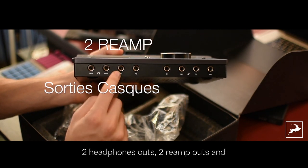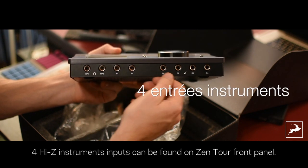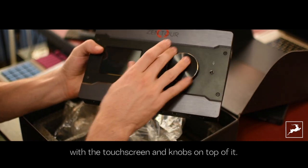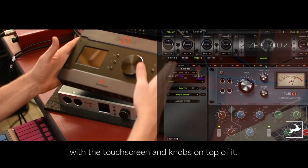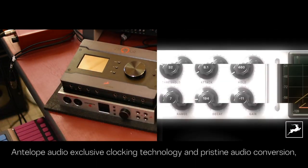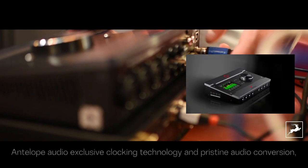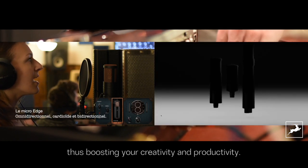Two headphone outs, two re-amp outs, and four Hi-Z instrument inputs can be found on the Zen Tour's front panel. You can control the interface with the touch screen and the knobs and buttons on top of it. With a powerful FPGA processor, Antelope Audio's exclusive clocking technology and pristine audio conversion, Zen Tour offers professional quality and ease of use, thus boosting your creativity and productivity.